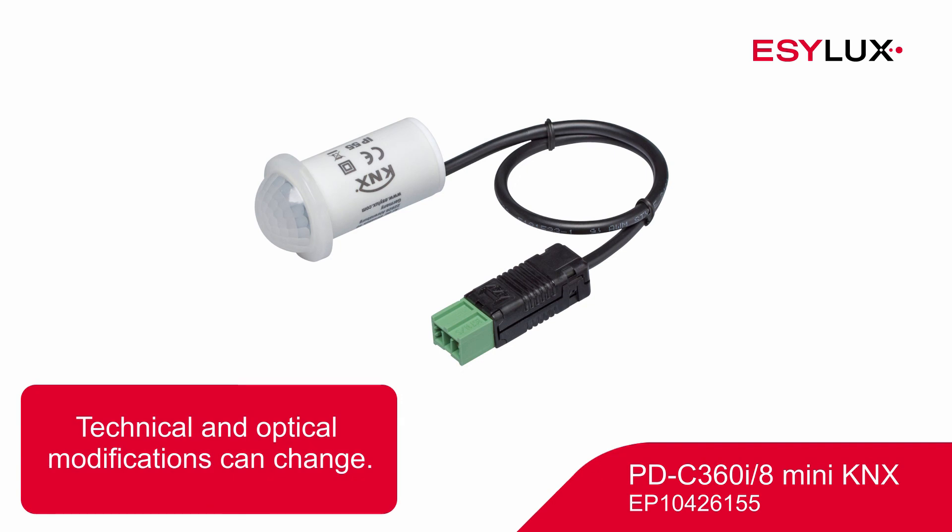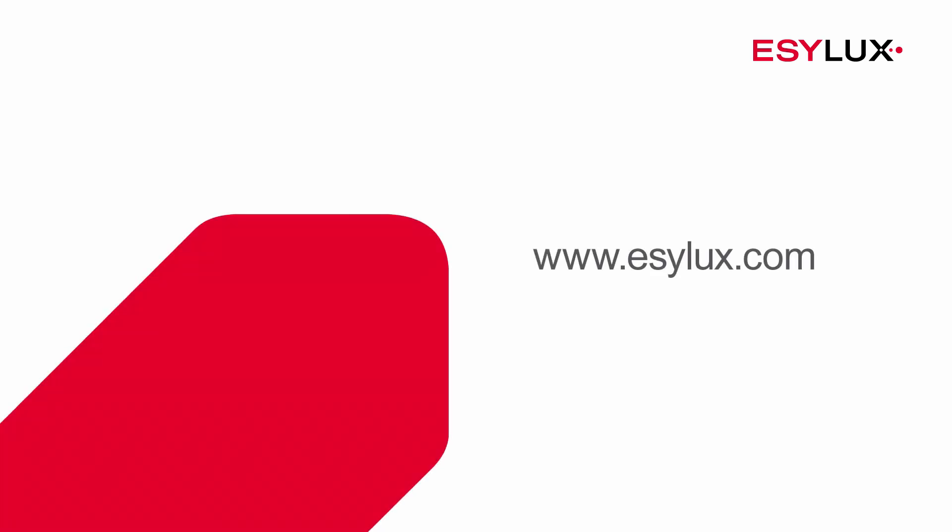Please note that this video only depicts the installation process for the detector with the item number shown. You can find more information about our products at easylux.com.